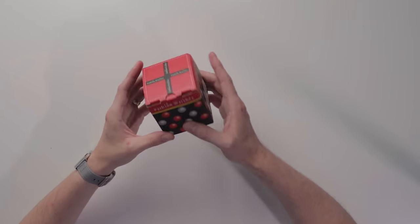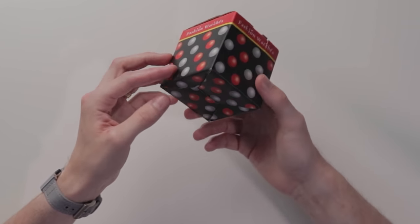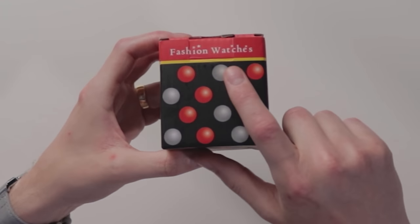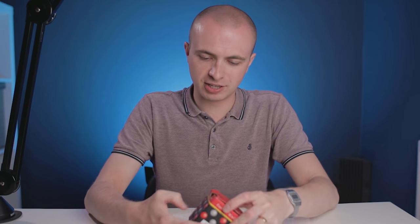First up, we've got this — something that looks like it's come straight out of a child's goodie bag at a party. It's got these weird balls all over it. It says 'Fashion Watchie S' with like a space between. And to be honest, I can't actually remember what this one even is.